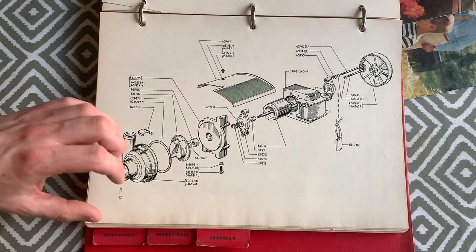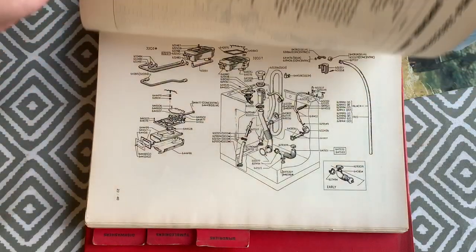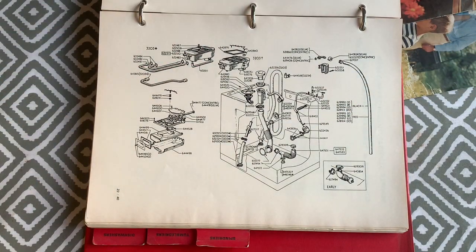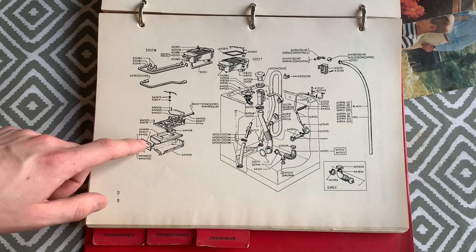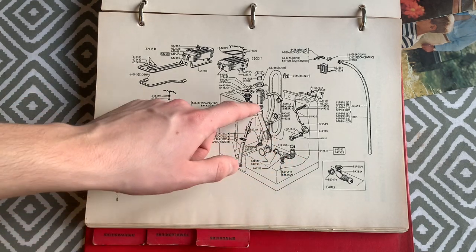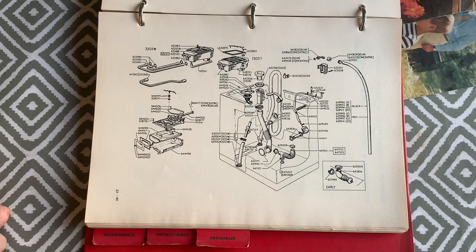There's also a thermal cutout shown, along with shell components including the soap hopper and soap tray for the 3223, as well as sump hose, fill hoses and associated items.